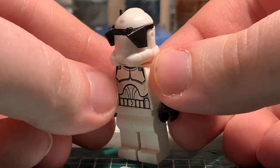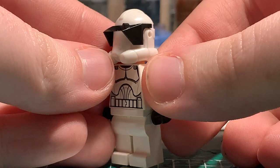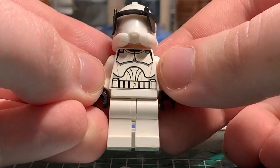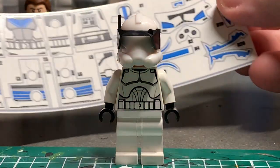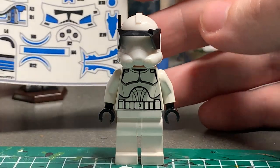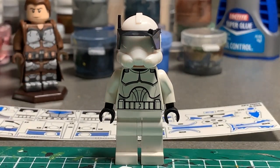Here are the base parts I'm going to be using. I'm going to be using the AP-2 AV Figures Helmet, the Clone Army Customs Visor, the Phase 1 Clone Trooper Torso, the White Hips and White Legs, and I'm going to be using this Fives Decal just for the visor and the breathers and all the basic parts that I need for the helmet. Without further ado, let's get right into making this figure.